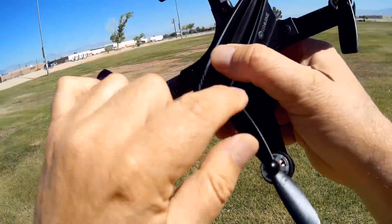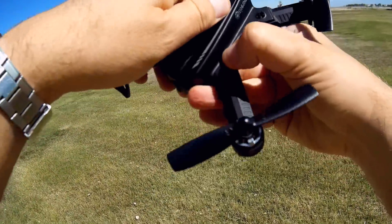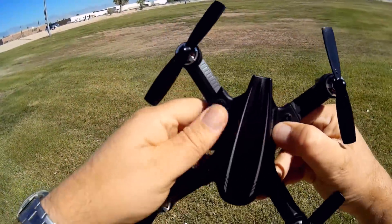Let's snap the top back on — they just snap on with these little clips. And that's about it. Now let's go over the controller.